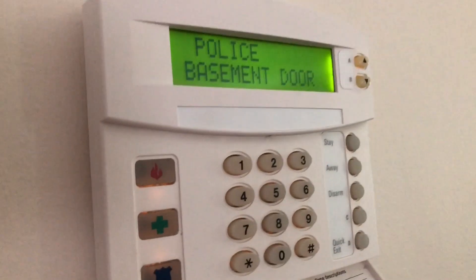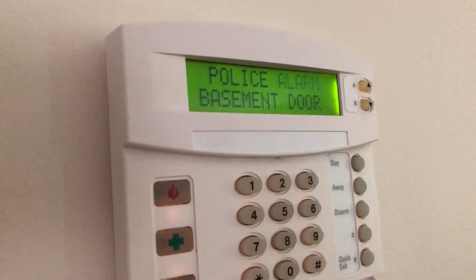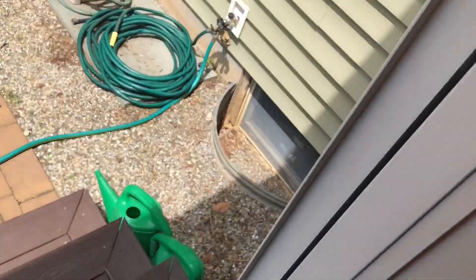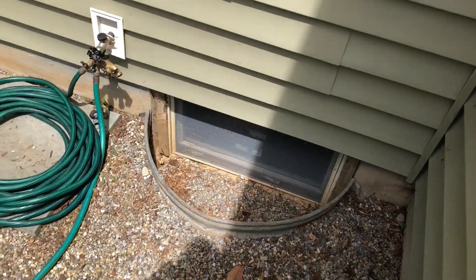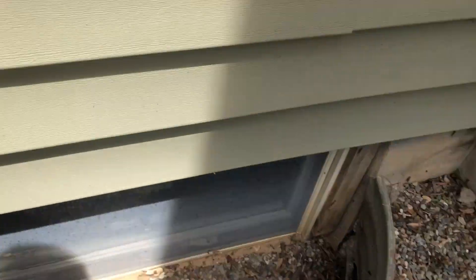Now I'm going to go upstairs and see if the siren up there is working. This siren is actually a lot louder. Just for fun, I'll trip my sliding door — I want to see how loud it is. You can just barely hear it in there.